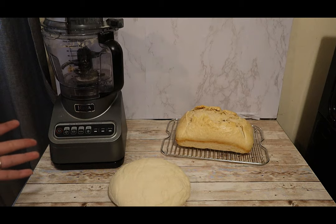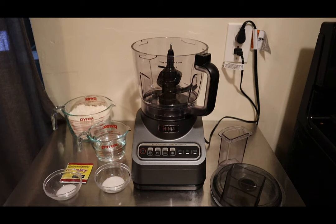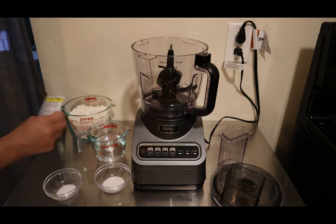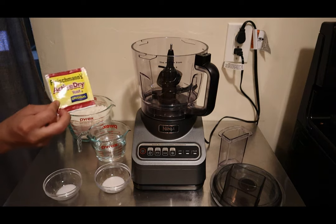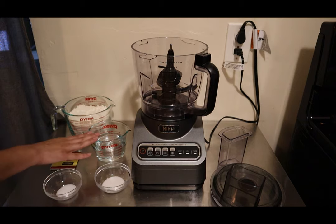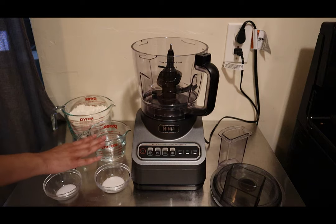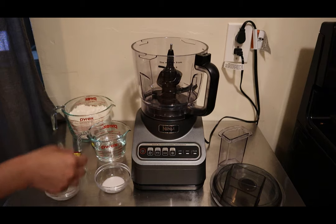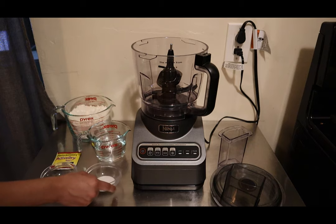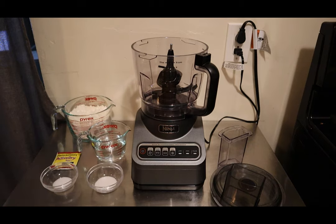Let's get started. What you're going to need today is three cups of all-purpose flour, one packet of active yeast — instant yeast works fine too — and one cup of warm water. You want it at least 105°F, between 105 and 115°F. Anything over that will kill the yeast and your dough won't rise. You also want one teaspoon of salt and two teaspoons of sugar.